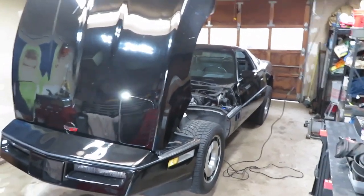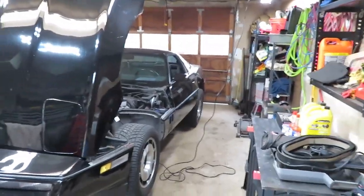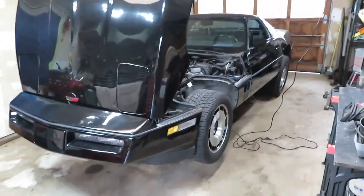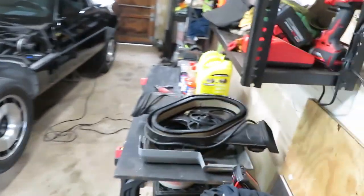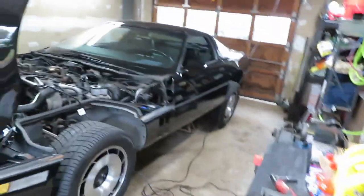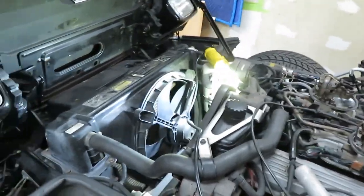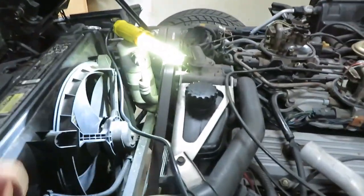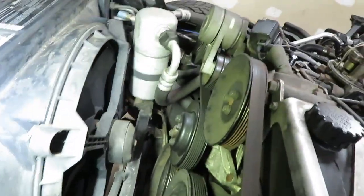It's a couple days later, needed a couple days off, we're back on it. It's Tuesday afternoon and today on the vet project, as you can see, I got all the intake off. We're gonna change the valve cover gaskets and I believe we're gonna take all the smog stuff off this engine and give us a little bit of room.